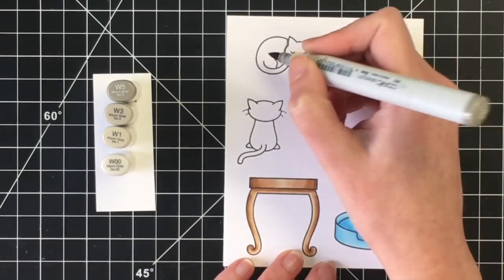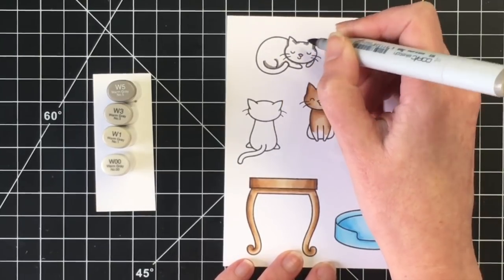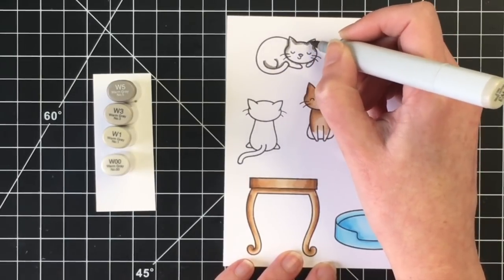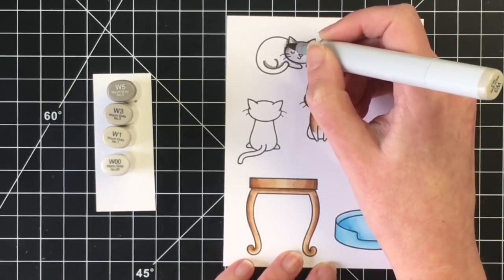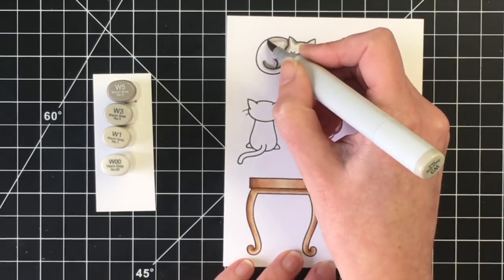I'm going to do a warm gray color for this little sleeping kitty, so I'm using warm gray 5 — the W5 — the W3, the W1, and the W00. I am going to go over this image twice.